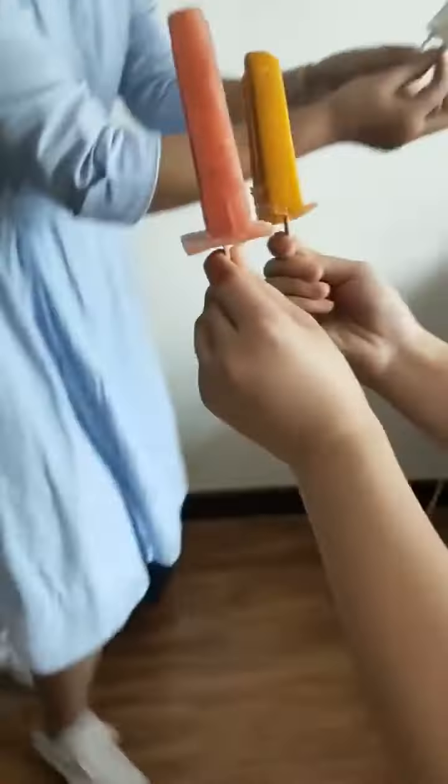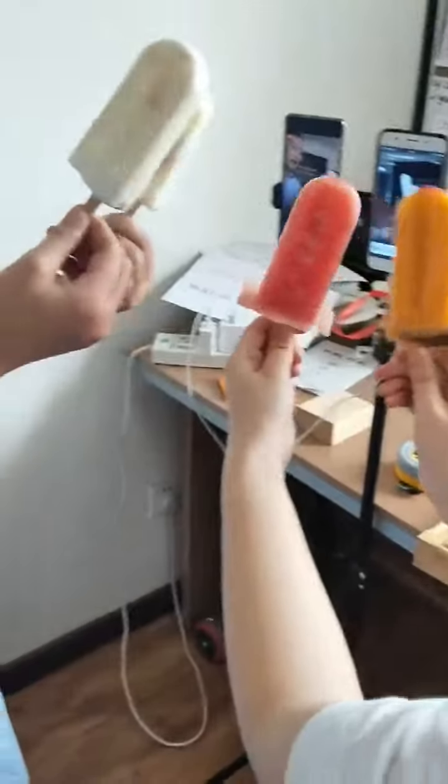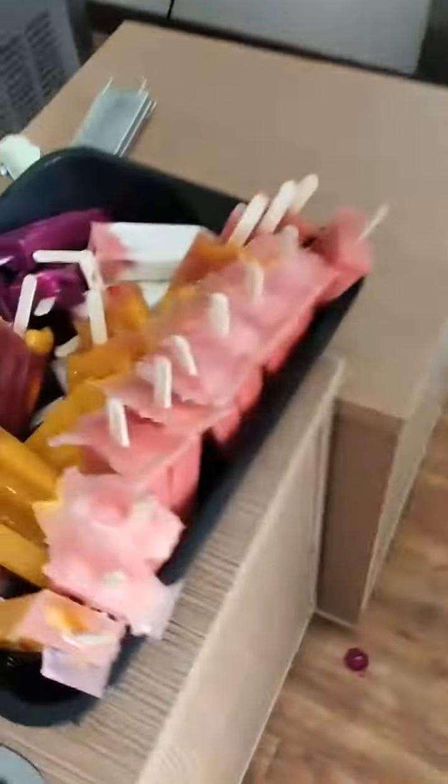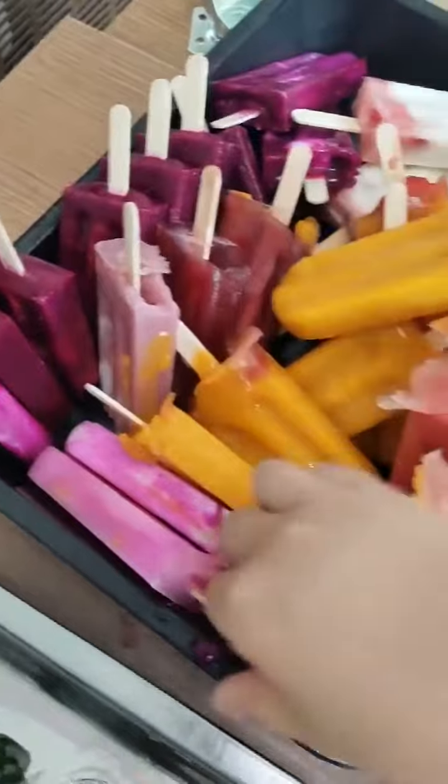Like my colleague introduced, this is our finished popsicles. Each one has yogurt and a little water. It is very delicious. You can see.